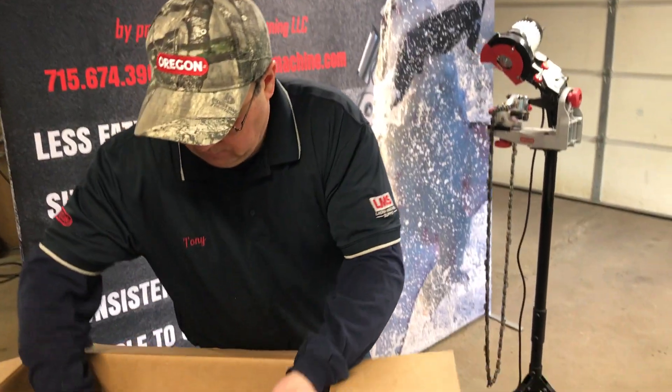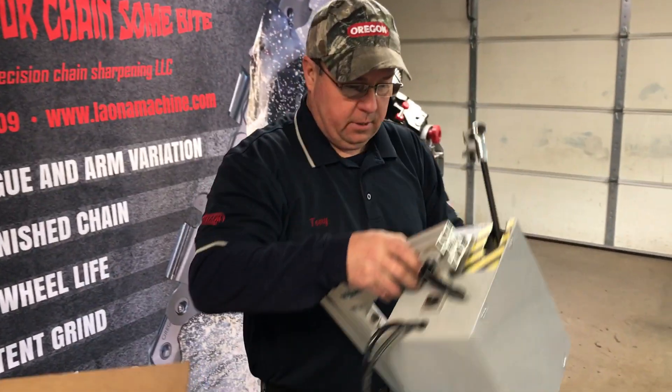Hello, my name is Tony Enders and I'm going to show you how easy it is to set up the Chainshark. First thing you want to do, grab the Chainshark out of the box.